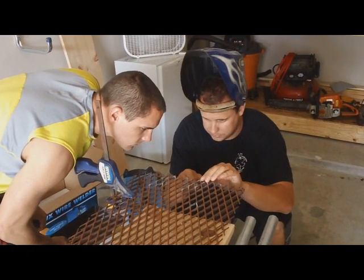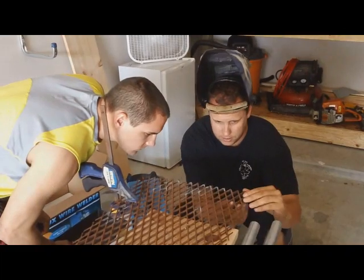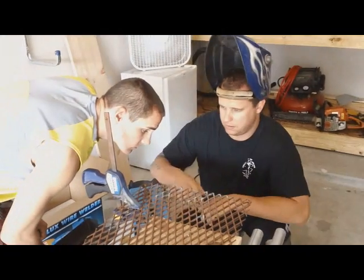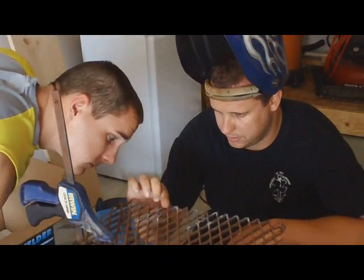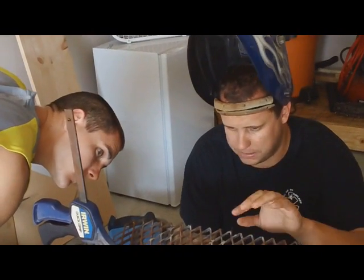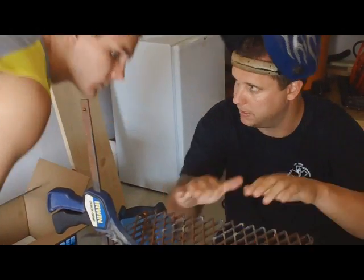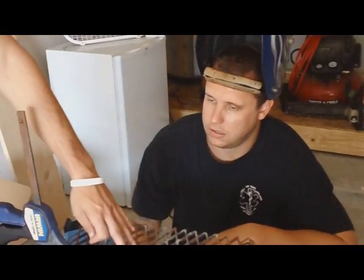Basically it welded these tips together right here. Look how — I was just doing the end right here. And then we can use the grinder to kind of smooth it and make it a little prettier, but I don't care about pretty. This will probably be covered by one whole piece once it goes to land. We're welding this together just as exercise.